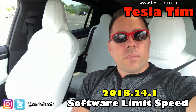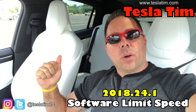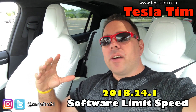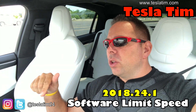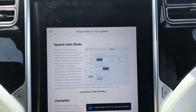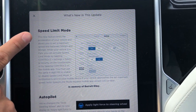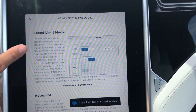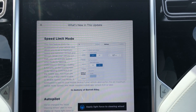All right guys, so I want to go over the new update that just came out from Tesla for my Model X. I'm not sure if you heard about it, but it actually allows you to limit the speed of your vehicle. I'm going to go ahead and show you what's new in the update, and then we'll go over it. The latest update just came out — what this allows you to do is a speed limit mode, so it lets you use your app to limit how fast the car can go.